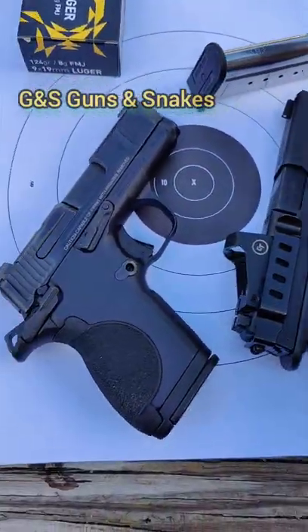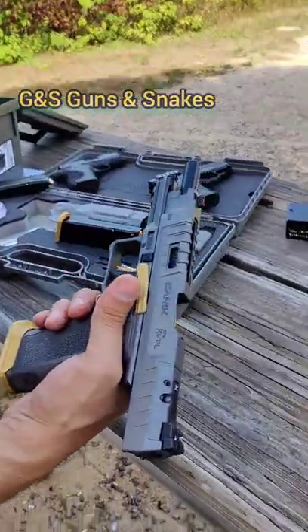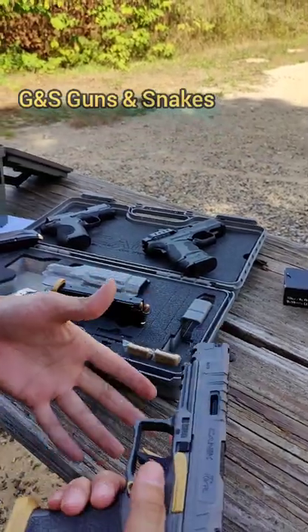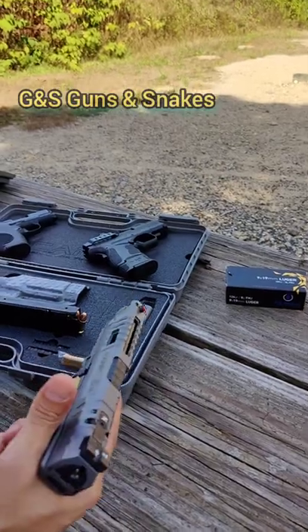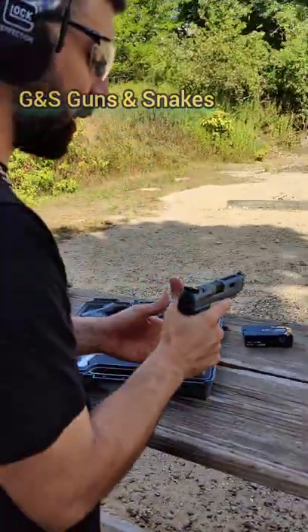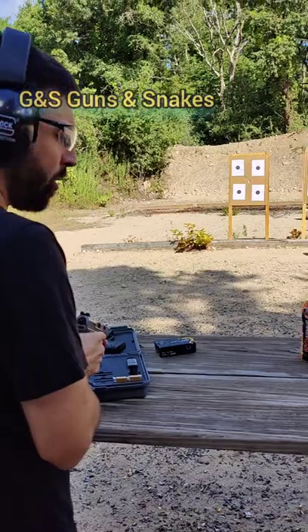I wanna see how loud this thing is. Alright guys, got the Canik Rival SFX in. You see the serrations? That thing's a really good gun, man. Nice press check. Really competition ready. We're gonna do the first couple shots at the target — brought the CSX, my XDS Mod 2 — and we're gonna run it through the first shots for the gun, first time ever fired, brand new.